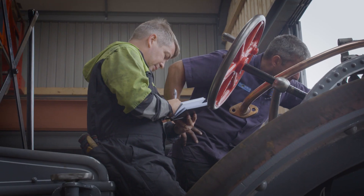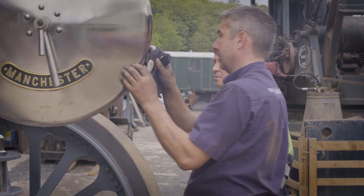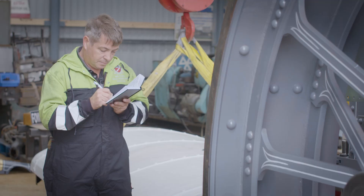Next time on How to Build a Steam Engine: the boiler inspection. If the boiler's not safe, they won't get a boiler ticket.